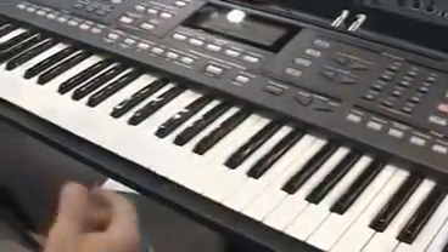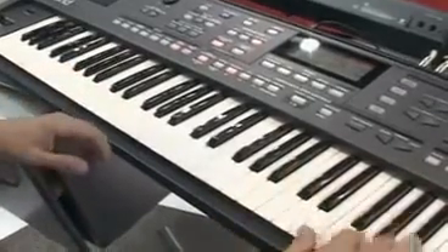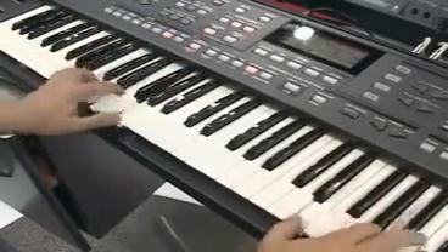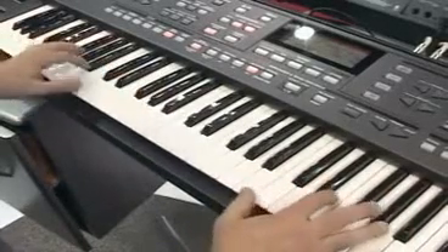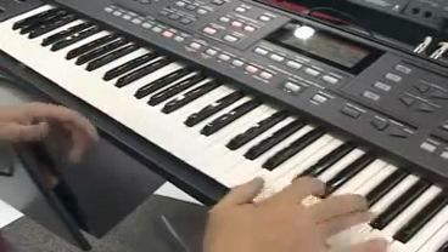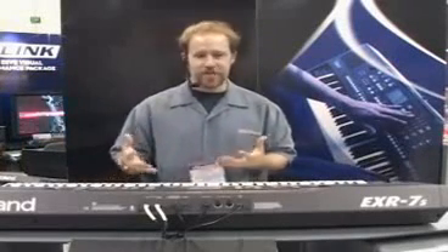Let's go back to my user program. All you have to do is hit the ending button, and just like that you're going to have the whole song arranged for you right as you're playing.